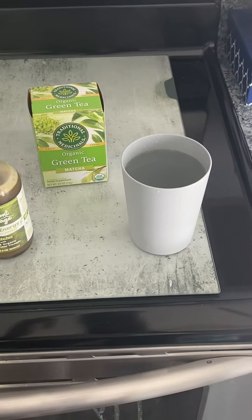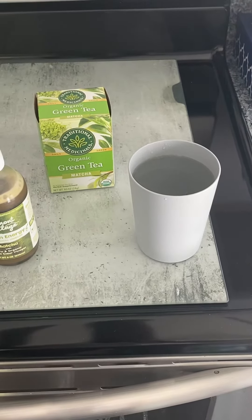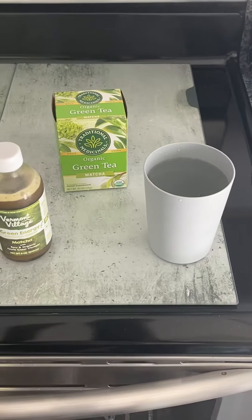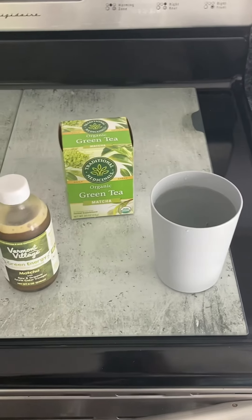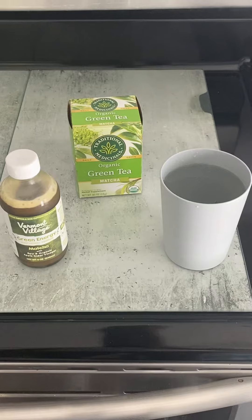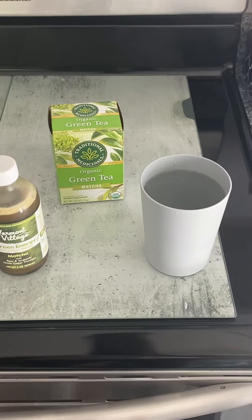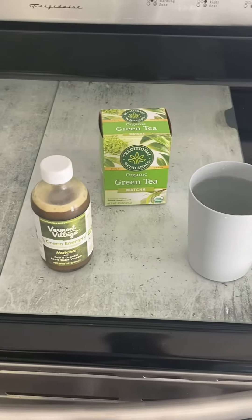I'm going to drink it just like this. This is my third day of fasting with no foods — just pure liquids. I feel great, by the way, I feel great. Y'all can get these ingredients and try it out for yourself.